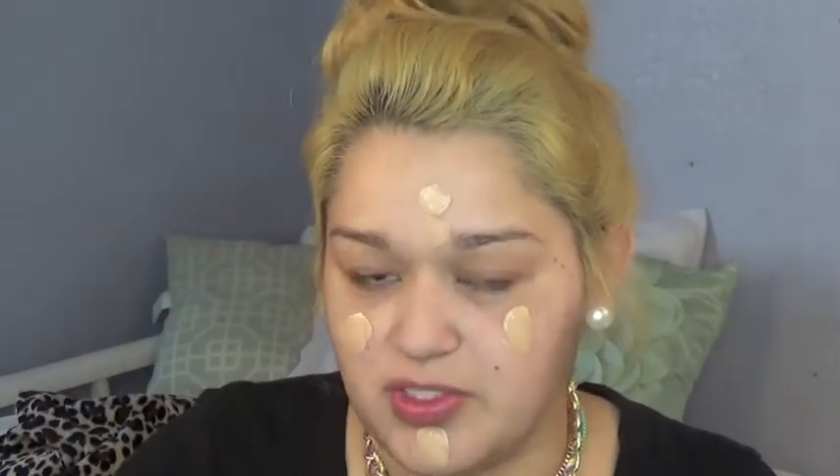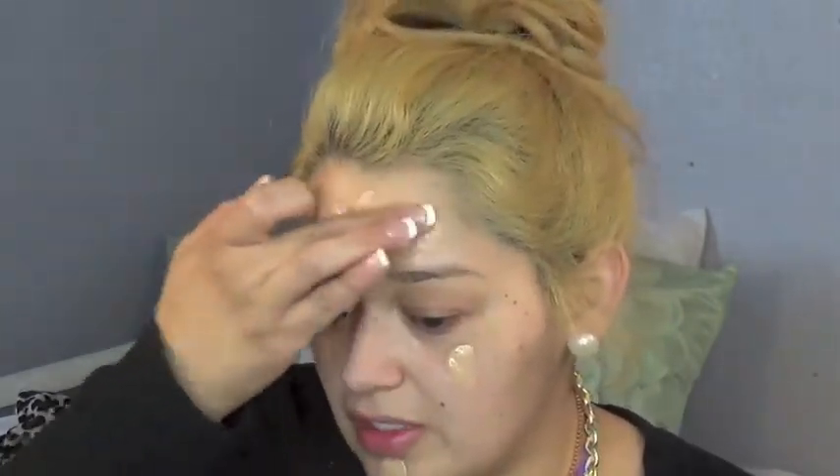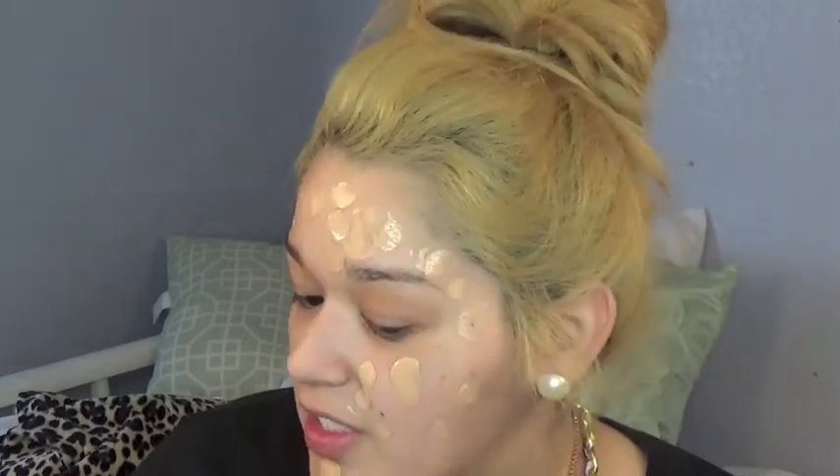Today's sponge I'm going to be using is the Real Techniques Miracle something — I forgot what it's called. So since it's a foundation routine, what I like to do is dab my foundation on my skin. I know a lot of people like to go in with light layers, but I just like to put a full coverage face. I don't like to move my makeup around — I like to just set it where I want it and then pat it in with a sponge. So the color's not too bad, a little light but nothing too bad. This is also a first impression, so this video has a lot of things going on.